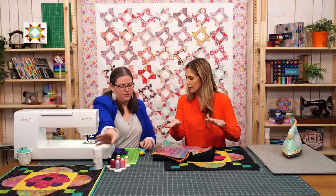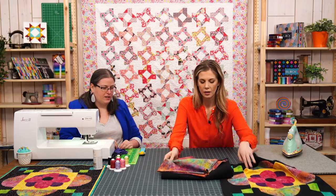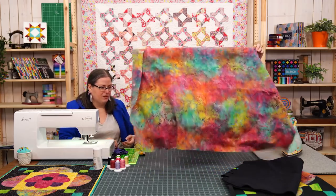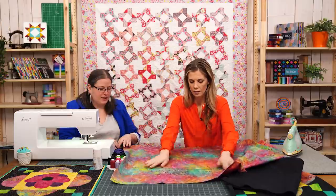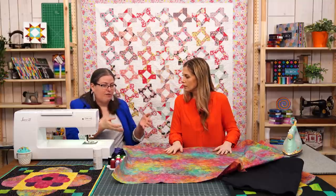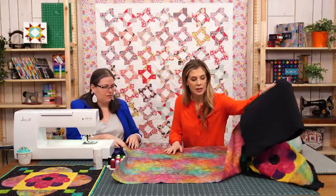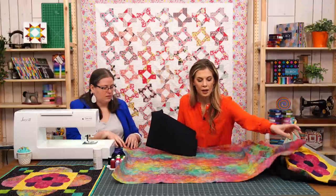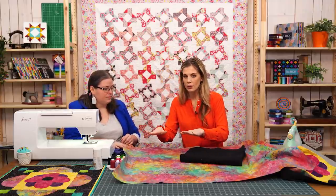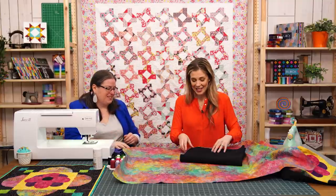So do you put your backing down first and then the batting? Yes — I would lay out the backing first; it's the biggest piece, so you can center everything else from there. This cut is actually the width of fabric, so it's quite a bit bigger in one direction than needed, because you want enough to maneuver and hold on to. When you send something to a long armer, you need four inches all the way around. At home it doesn't have to be four inches, but you want something to hold on to. That extra space is really key — when you're working near the edge, if you don't have that extra backing hanging over, you have nowhere to put your hands.